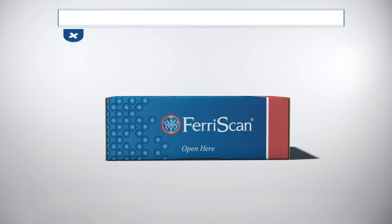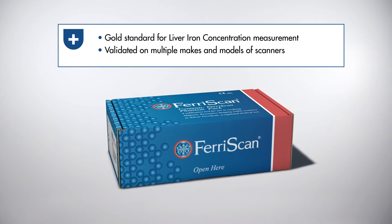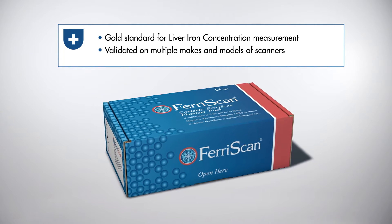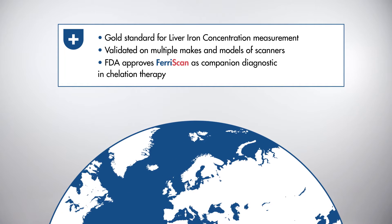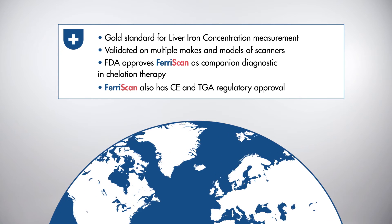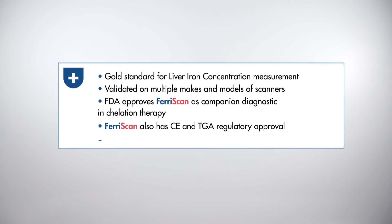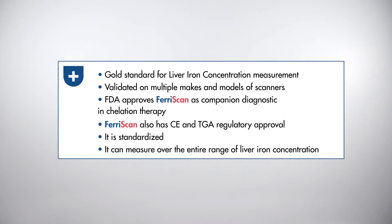Ferriscan has become the gold standard for liver iron concentration measurement. It's been validated on multiple makes and models of scanners. The FDA approves Ferriscan as a companion diagnostic in chelation therapy. Ferriscan also has CE and TGA regulatory approval. It's standardised and can measure across the entire range of liver iron concentration.